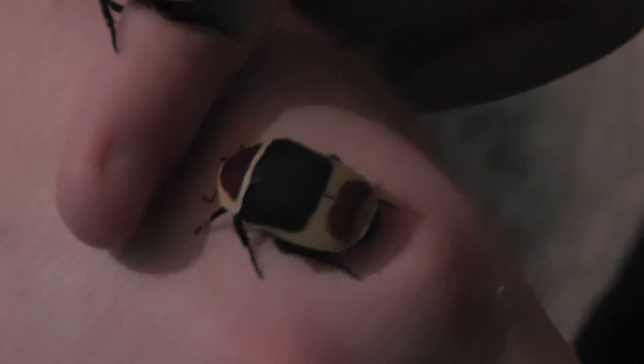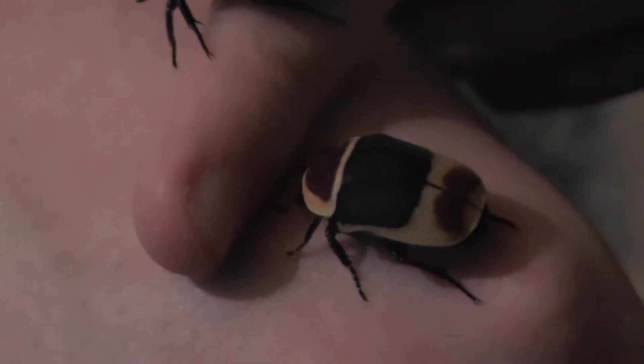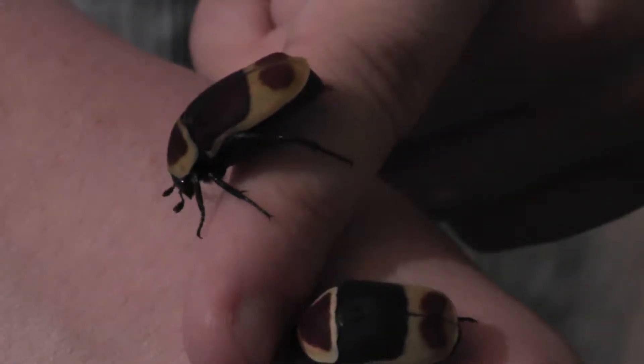But they also pollinate flowers and fruit, so they're not just pests — they help the environment as well. Bees pollinate things, and these do as well.